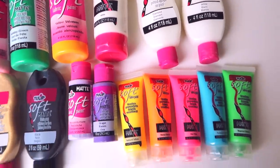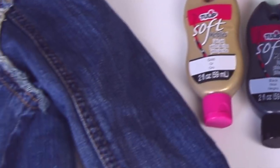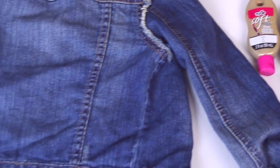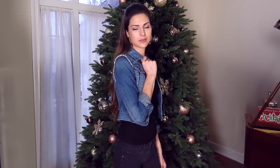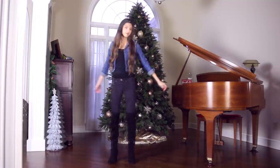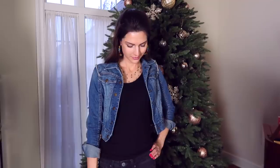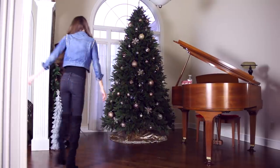These are all the different colors I ended up finding in the drawer — a very decent variety. Now I'm going to transform this jean jacket that I've had for quite a few years. I haven't worn it in a while, but it's not something I wanted to get rid of. I still find denim jackets to be a staple wardrobe piece and a great item for a photo shoot if you enjoy doing Instagram photos.